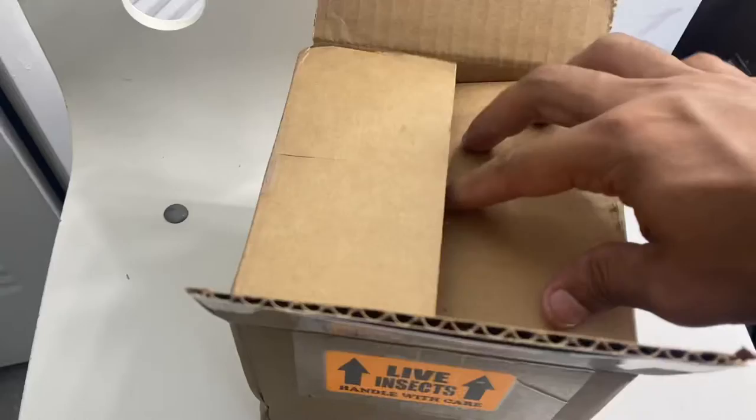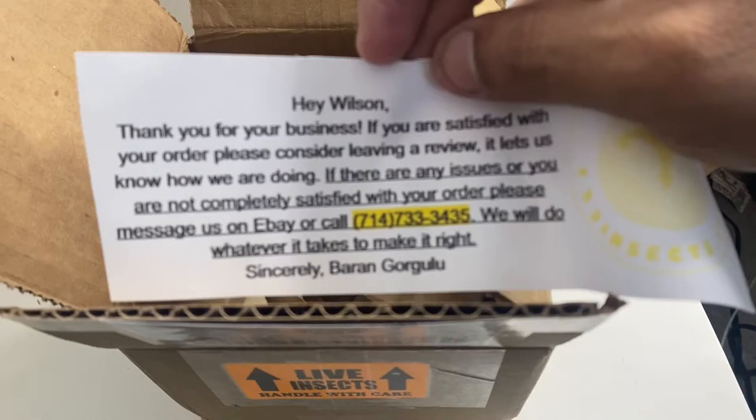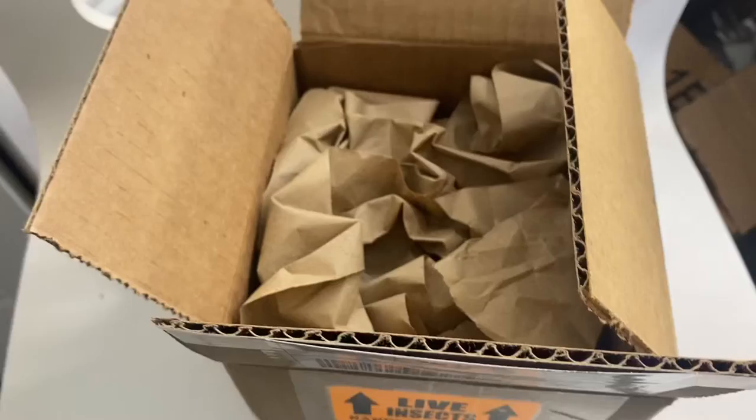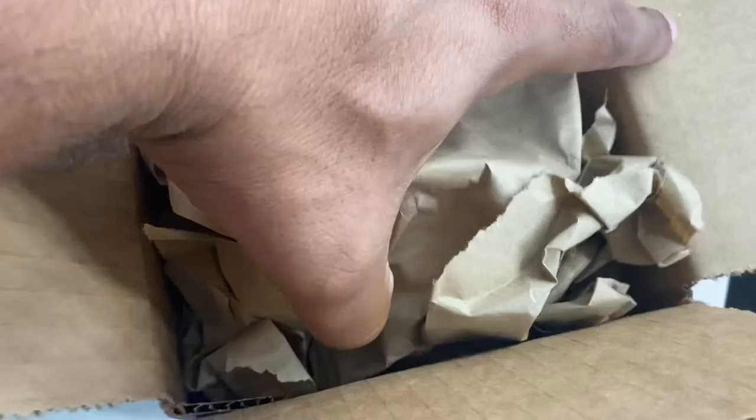Now let me see what we got here. Hey Wilson, thank you for your business — got a nice little letter from eBay. So I live here in South Florida and this came all the way from California. I'm going to open it and take a good look.